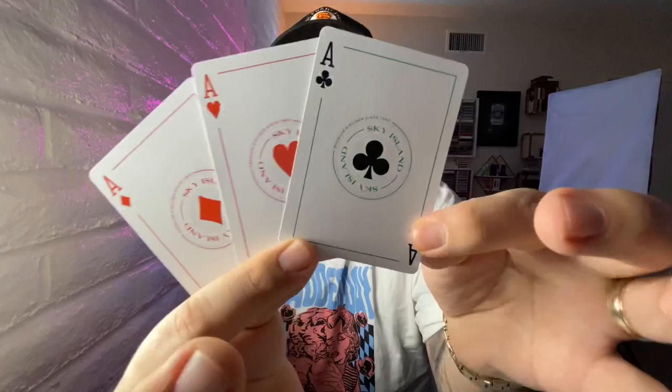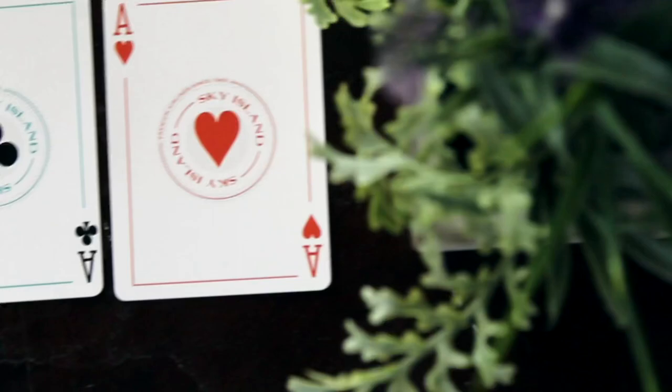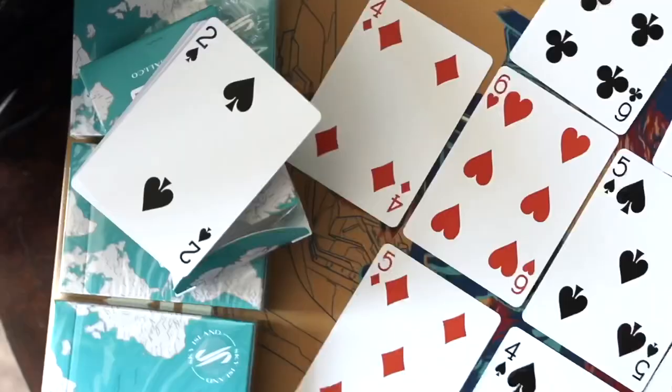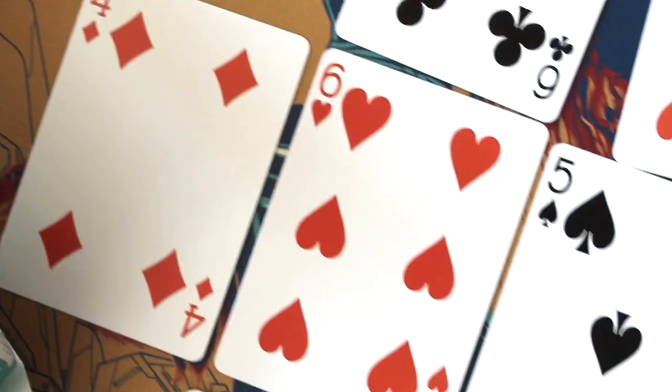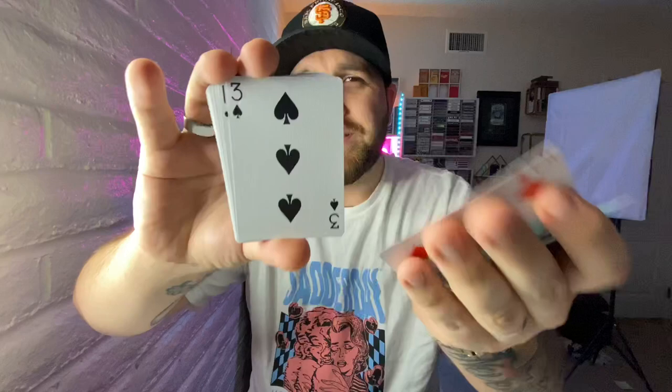A really nice touch is that all of the aces are custom. All of the pips have a Sky Island ring around them and they all have those borders. The Ace of Clubs and Ace of Spades have blue borders, while the Hearts and Diamonds have orange. It looks really cool — a nice touch that spices up the deck. The numbered face cards are exactly Bicycle standard, the only difference being that the hearts and diamonds are done in a burnt orange color as opposed to their normal bright red. Every other numbered face card is the same as you'd see on a Bicycle deck — you just get that orange instead of red.